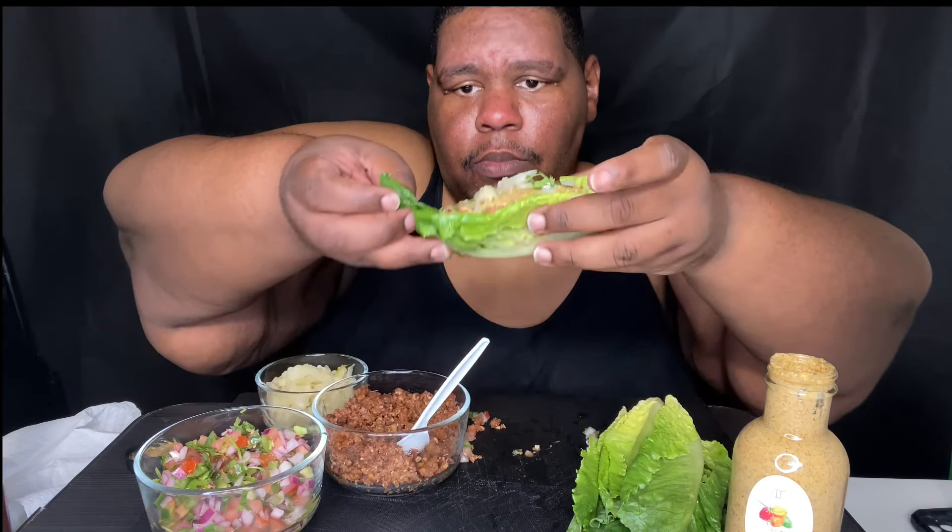There are like a lot of people asking about adding avocado — this walnut meat has healthy fats in it already, so I didn't really necessarily need the avocado. The walnut meat has fats in it, so I don't want to overload on the fats too much. But I'm mindful of what I salt and where my sources of salt are coming from.